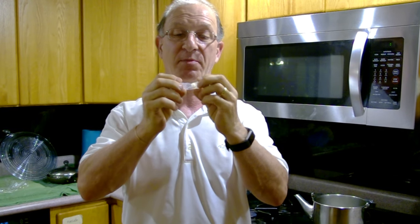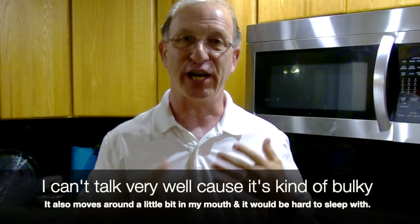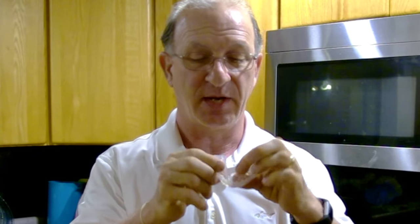Now we're going to trim it down, because if you put it in your mouth and try to talk you sound like this — it's kind of bulky. It also moves around a little bit in your mouth, which would make it hard to sleep with. I'm going to show you how I trim the front and back down to minimize the amount of contact in my mouth and make it a lot easier to sleep with.